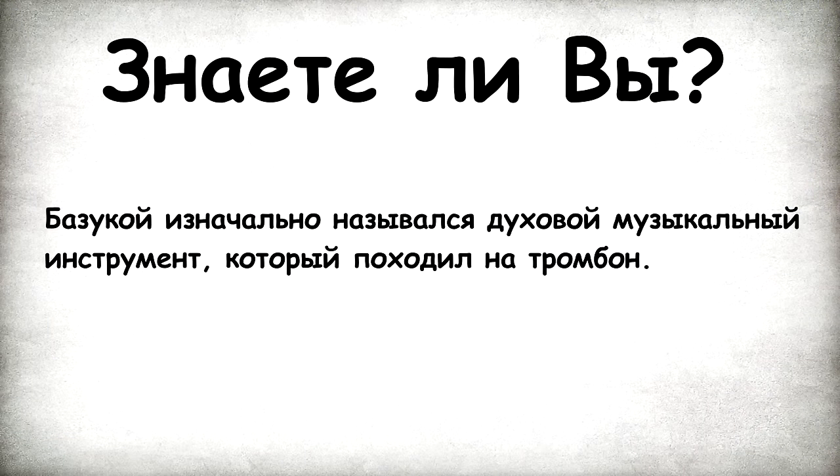Do you know that 'bazooka' was the name of a trombone-like wind instrument?